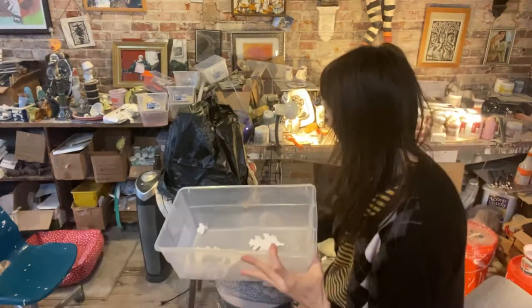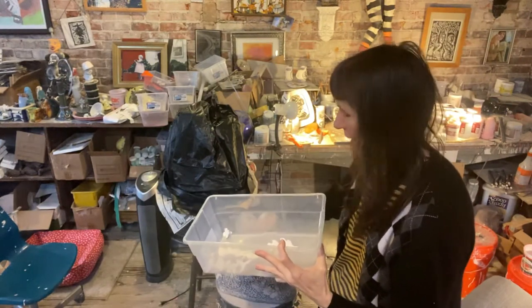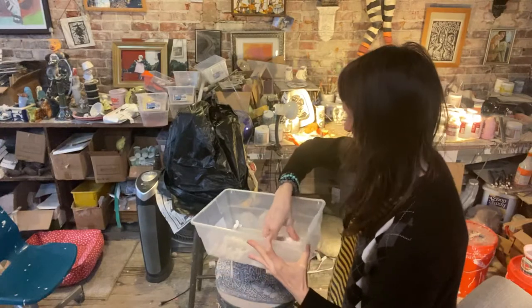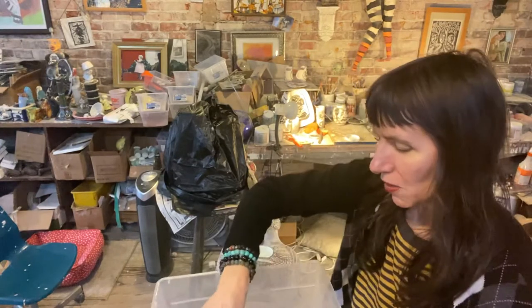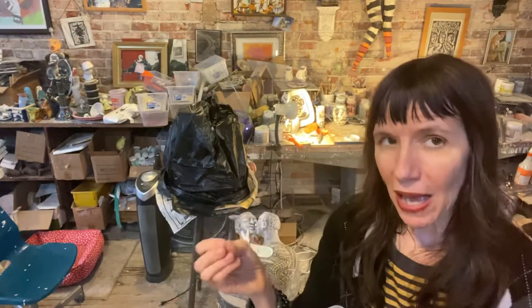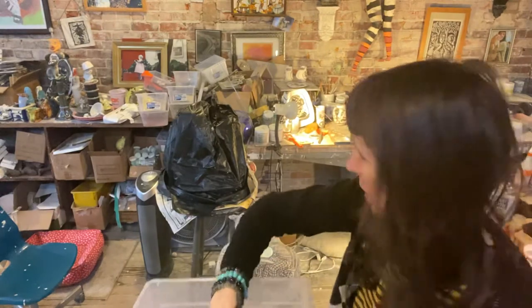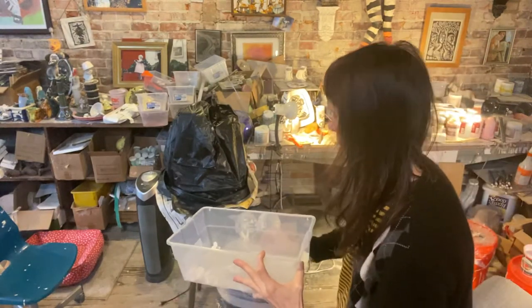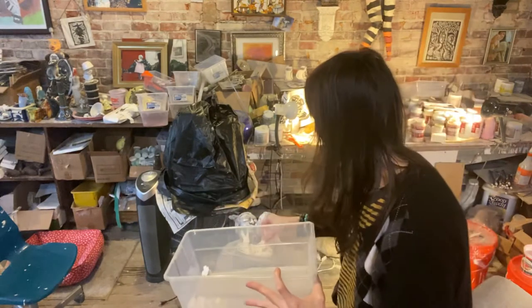I'll glaze these with a matte clear and then start setting them in here, and this is the fun part. Instead of gluing them in, I let the firing process become the glue — the matte glaze will attach to the glaze on the inside, so that becomes the glue. It makes it fun just not knowing exactly what it's going to look like.